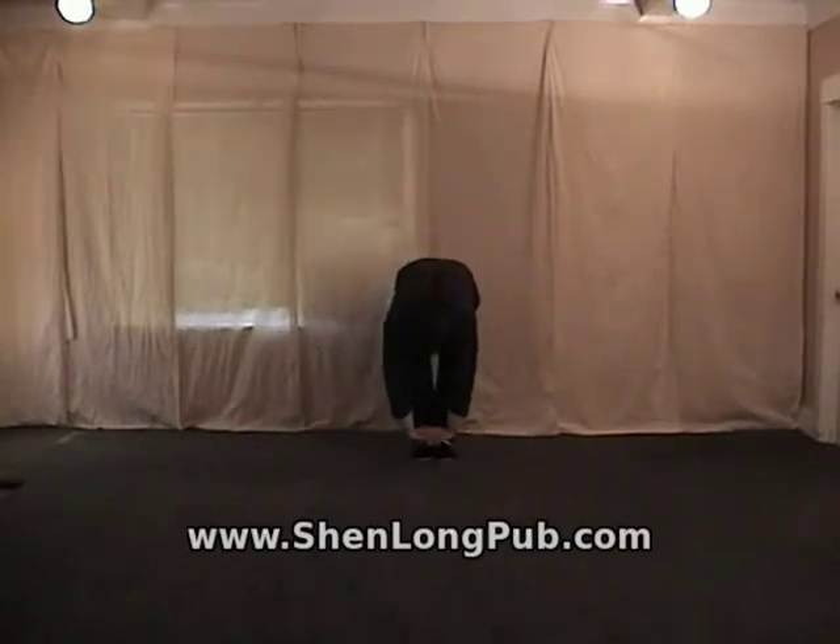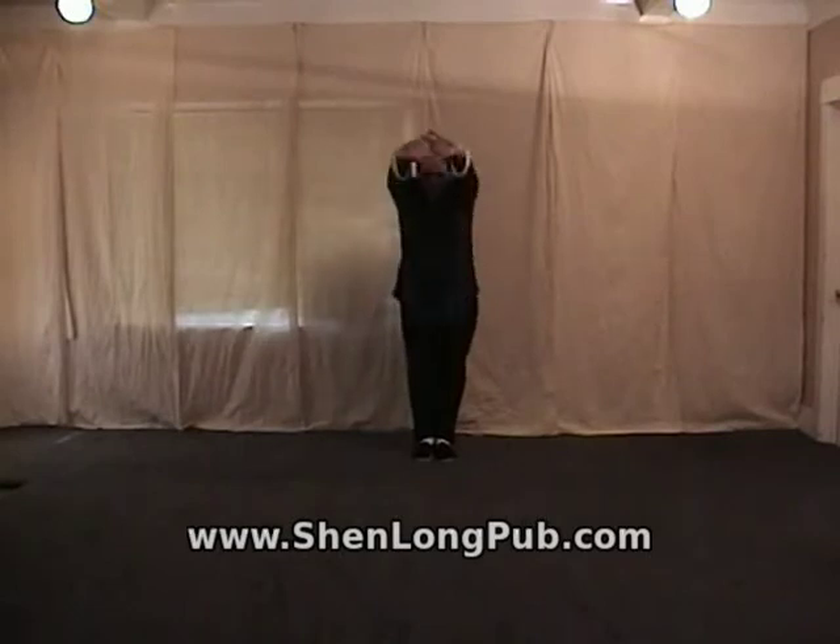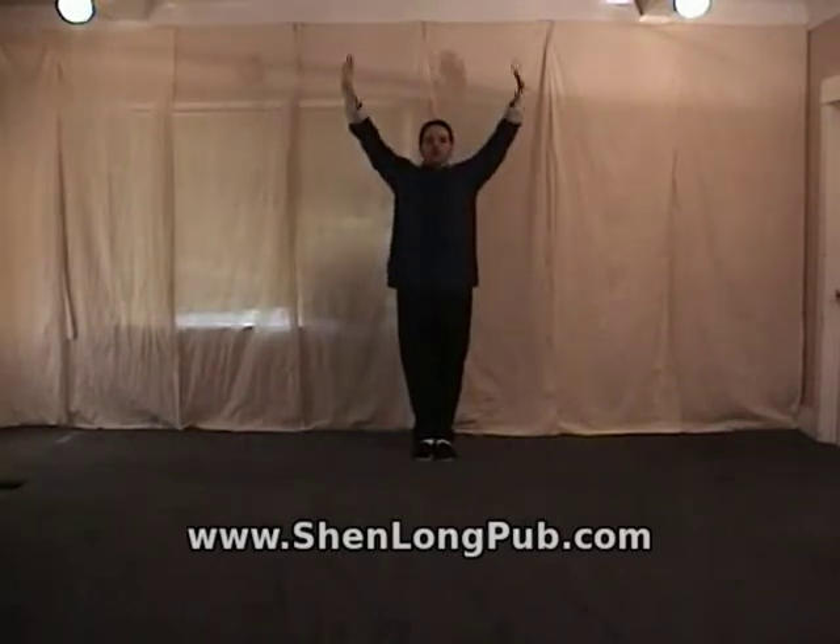Now to come up, inhale and push your hands out and up as you raise your body, and exhale the hands back down.